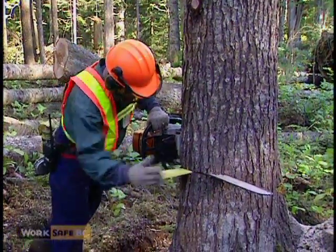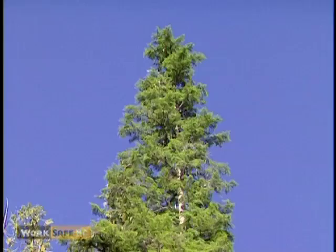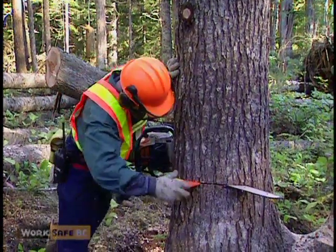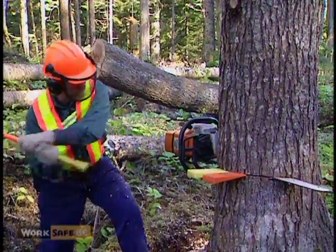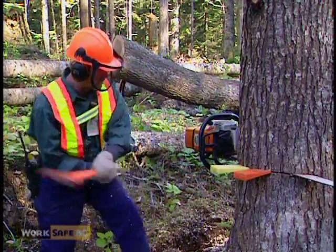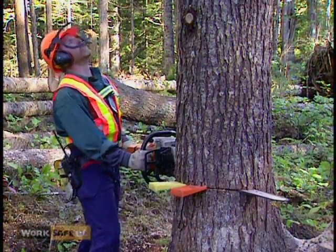Palm your first wedge. Palm your second wedge and set it. Continue your back cut, always checking to ensure you leave enough holding wood.